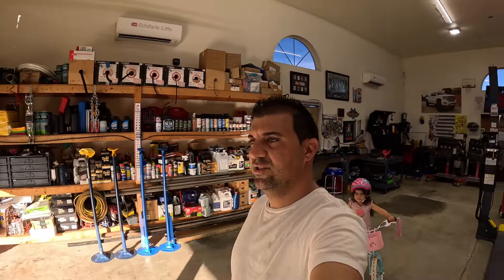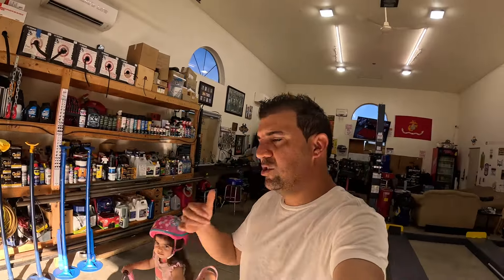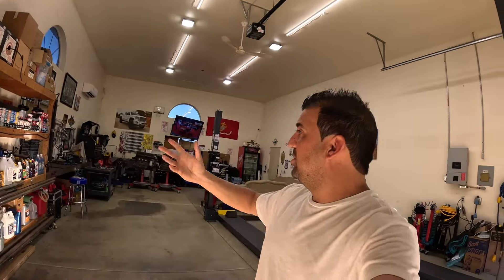A lot of you asked me about the car wash setup I have in here, because you noticed the tanks are in the garage and the pressure washer is gone. I did think about it — I didn't really update you guys and do an updated car wash garage video.